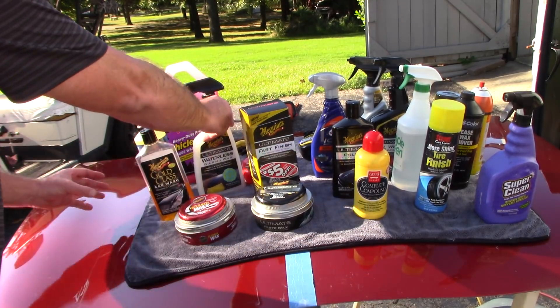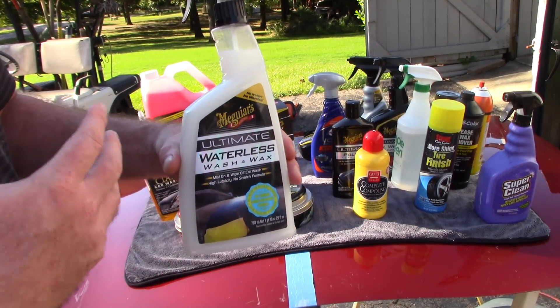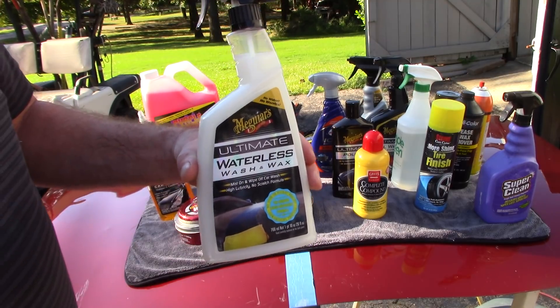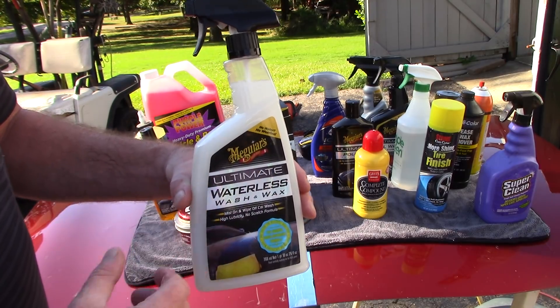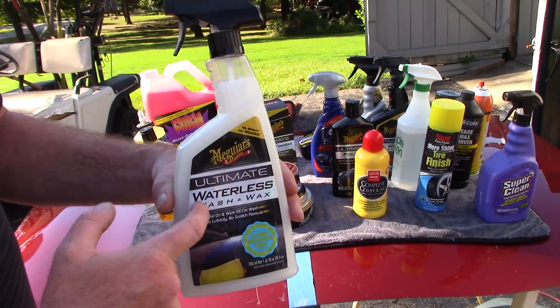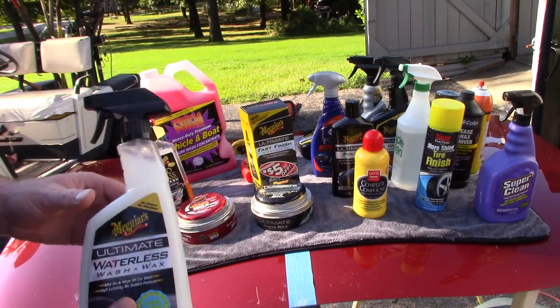I'm also going to throw in Meguiar's Ultimate Waterless Wash and Wax. For those of you that live in water-restricted areas or don't want to break out the hose, on a retail level Meguiar's Ultimate Waterless Wash and Wax is a nice formula. It's about eight or nine bucks and can be found at Walmart — it won't break the bank.